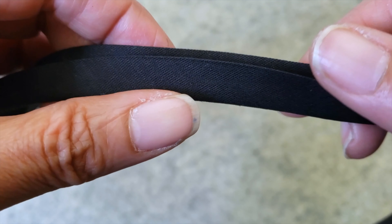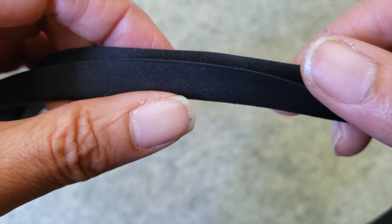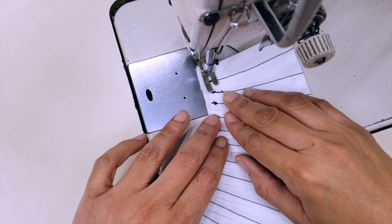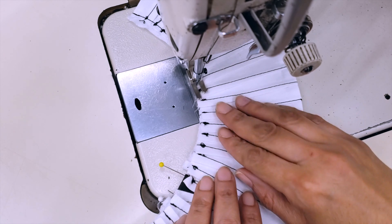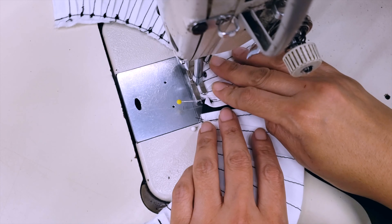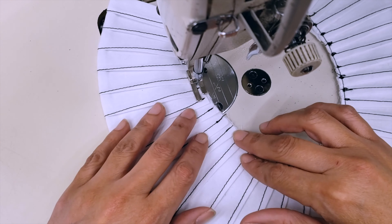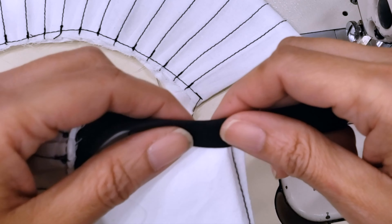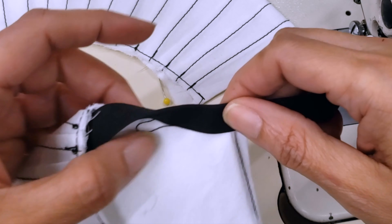The bias I have is just single folded, so I will iron it, fold it again, and make sure that one side is a little bit bigger than the other. Now I'm making an edge stitch to secure the two sides, and now I will sew the bias.